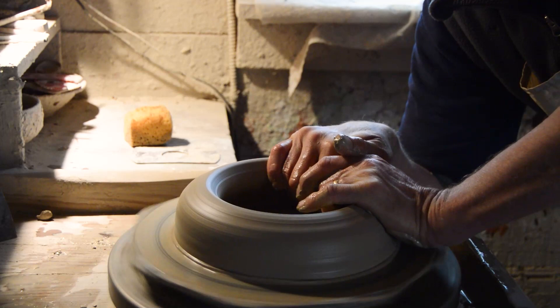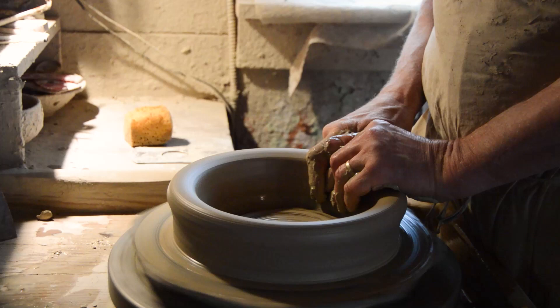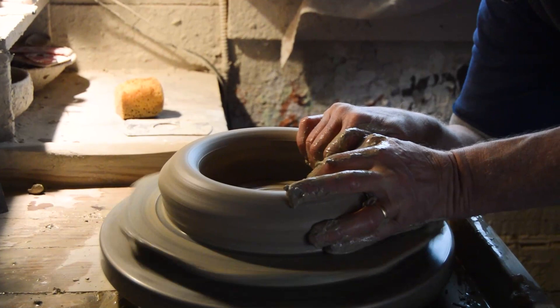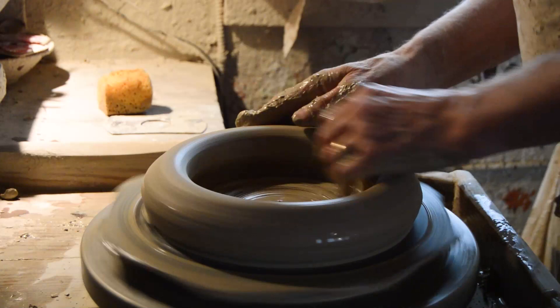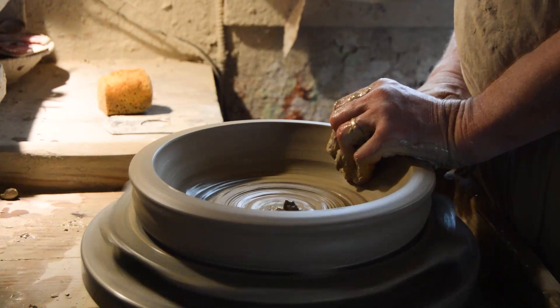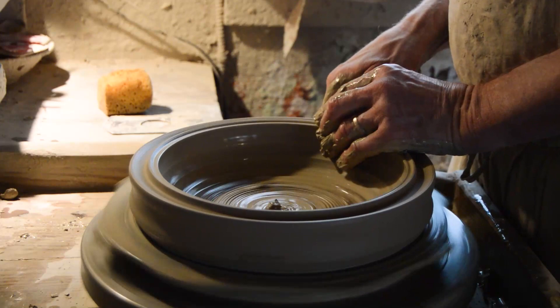I've got a little ways to go, but what I like to do is kind of widen this out. I'll take this all the way out — I like to have it tapered slightly and put a little groove in it so it attaches nicely to the rim.